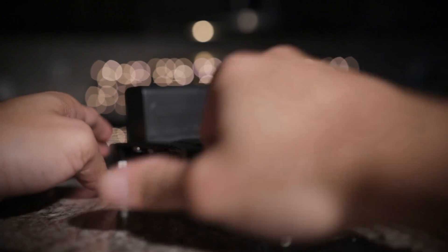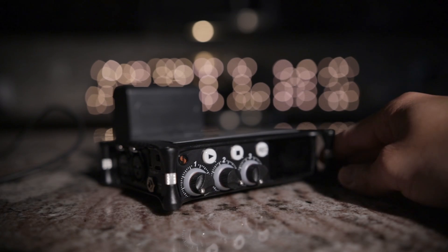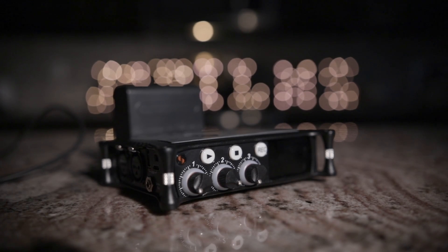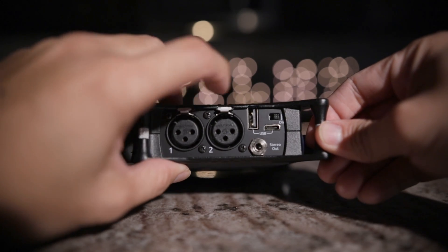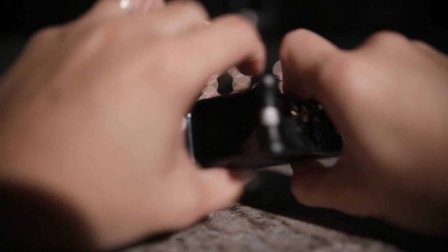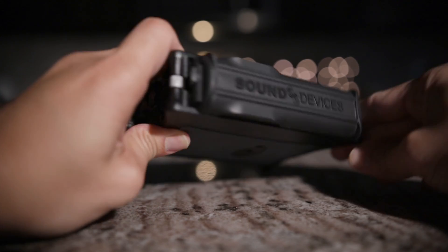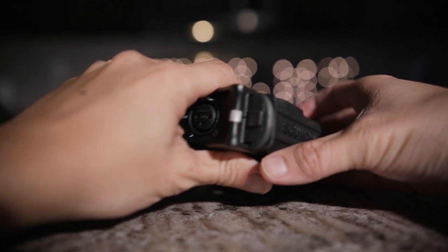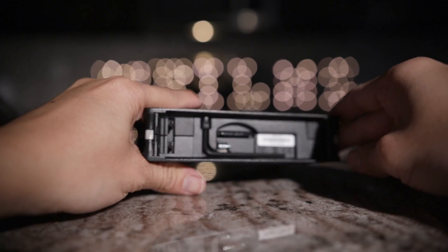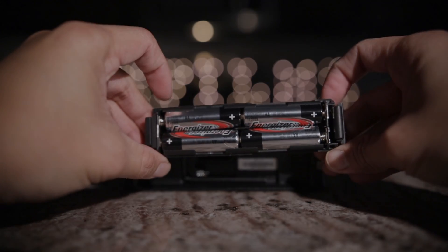That is all I have for you guys today. If you're a one-man band like I am — YouTuber, no time to mess around with levels, you're the video, the audio, the grip, and the cinematographer — the Sound Devices MixPre 2 is definitely something to look at because this tool is just amazing. It's pretty exciting because the technology, while about 10 years old, is just reaching consumer products. So if I had to recommend one piece of audio gear, definitely take a look at the Sound Devices MixPre 2. If you have any questions, let me know, and I will see you guys later.